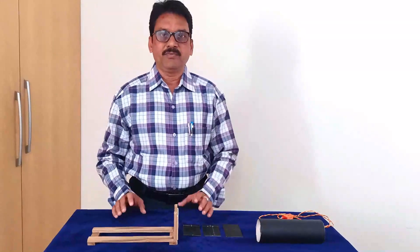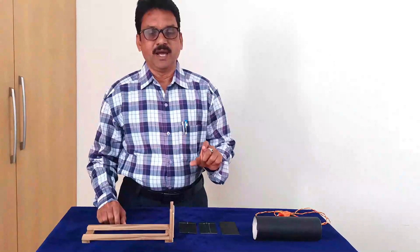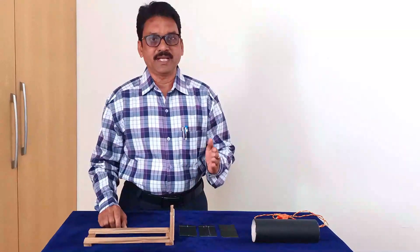Namaskar Mitro! Hearty welcome to our YouTube channel Amveshka Andhra Pradesh. Today I am going to explain about our new innovative teaching learning material, that is the parallel rays producer. The main aim of making this TLM is to produce parallel rays and also to show light experiments very effectively.